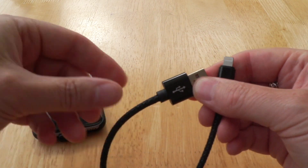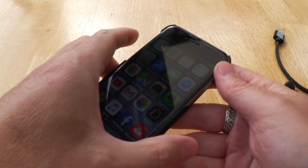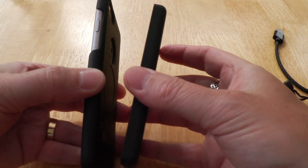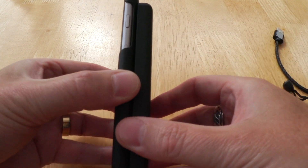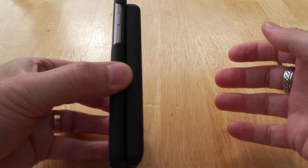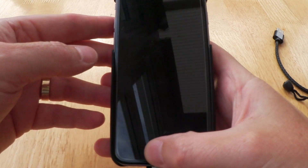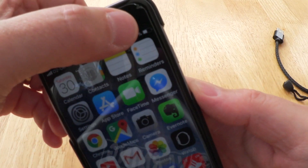The main seller here is the actual power bank itself, which magnetically clips onto the back and connects. It always seems to find the right place to sit — it's nice and snug on there. It obviously adds a little bit more weight, but you can still use your phone while it's charging.